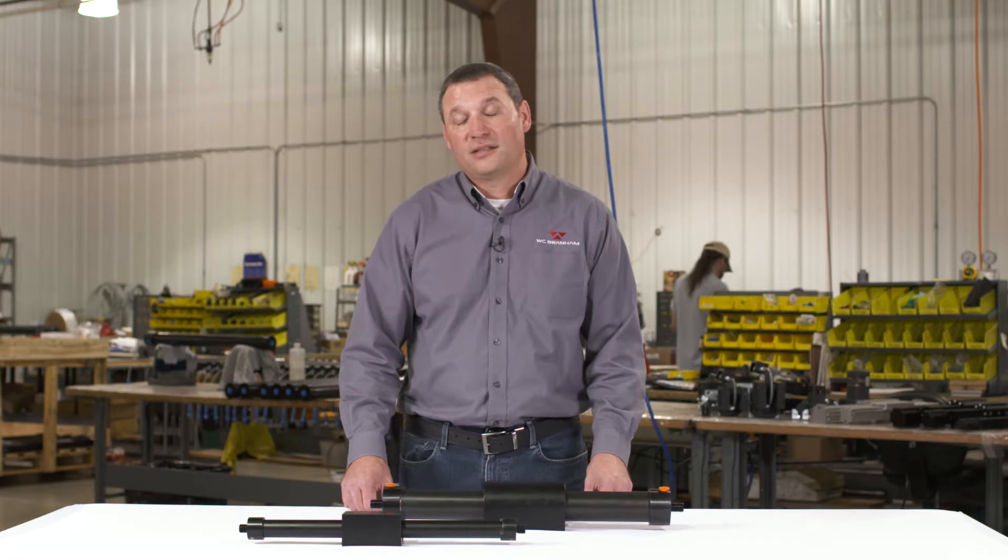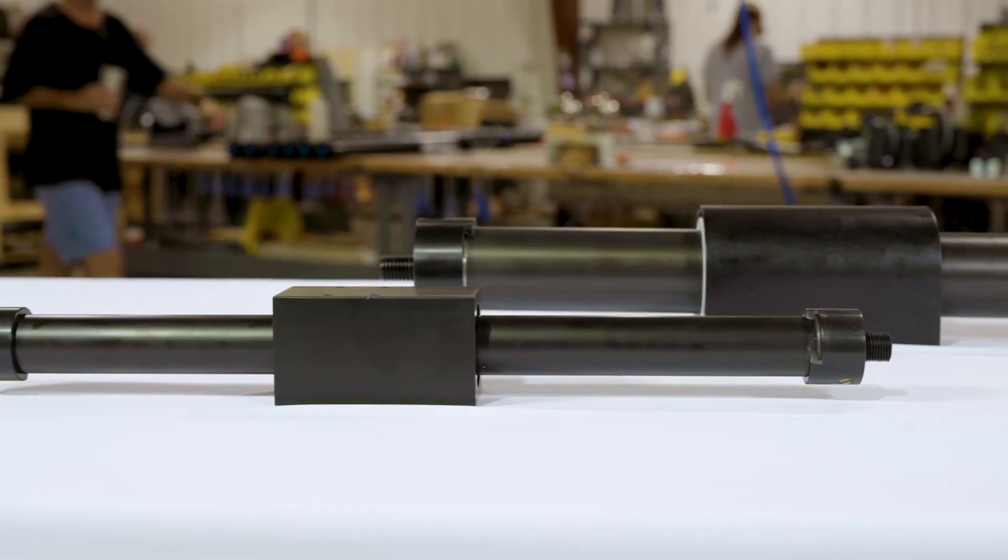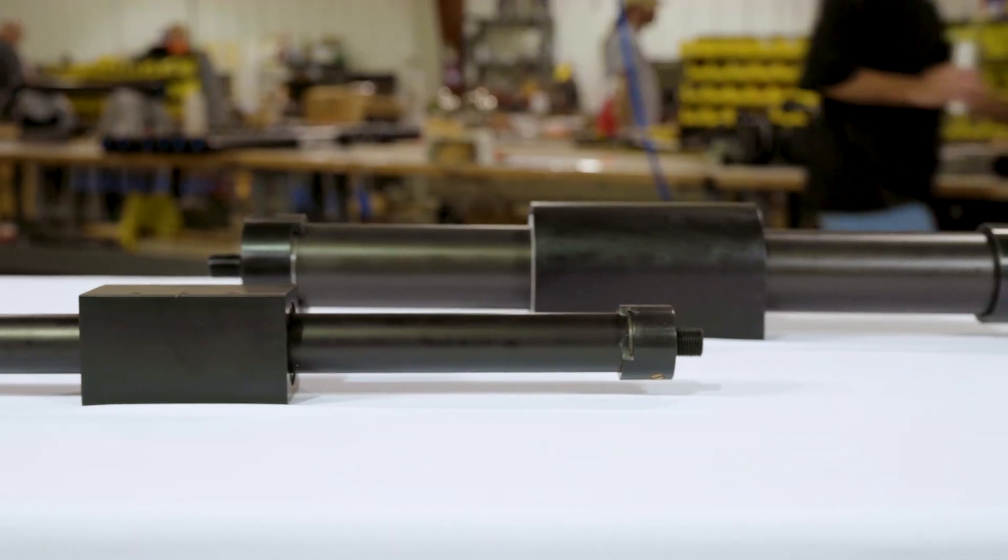Our Magtech cylinders are designed to only provide the moving force and do not offer any guiding or load support. External guiding mechanisms will be required.